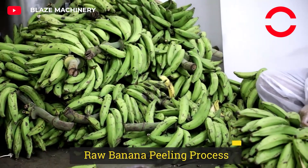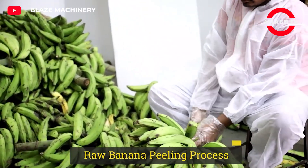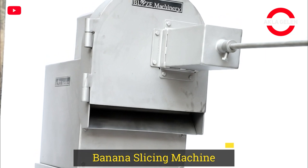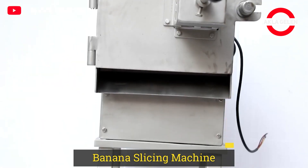Banana chip production is the process of processing fresh bananas into crunchy and delicious snacks. This process involves various steps such as selecting, cleaning, slicing, frying or drying, and packaging the bananas.